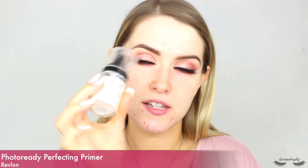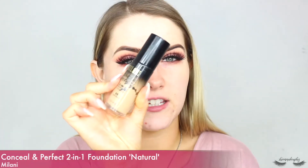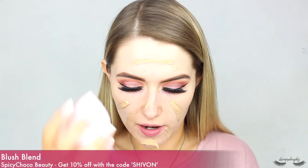I'm going to take the Revlon Photo Ready Perfecting Primer and massage that into the skin. There are definitely still bits of glitter on my face but glitter just gets everywhere — it'll be on my face for the next week. For foundation I'm going to take the Milani Conceal and Perfect two-in-one foundation in the shade Natural.